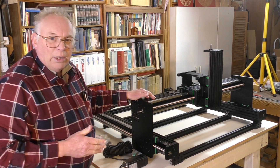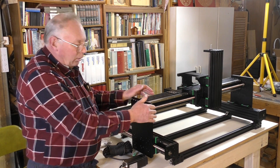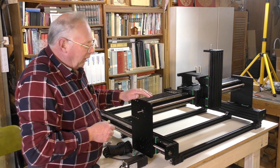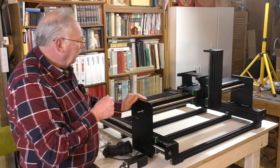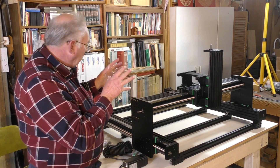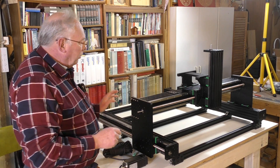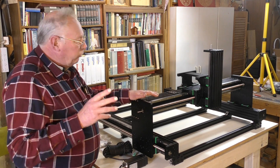The rails can be parallel but on a skew, and if your rails are skewed, your work is going to be skewed. So you must ensure the rails are parallel and that the axis moves relatively easily over its entire length.